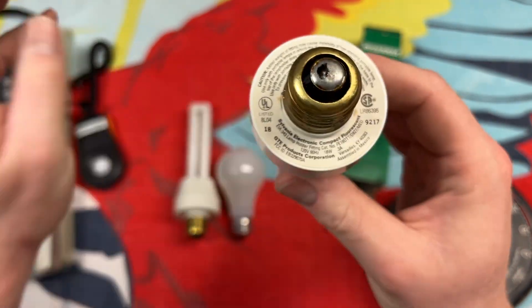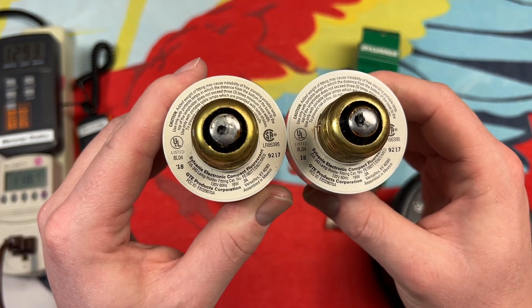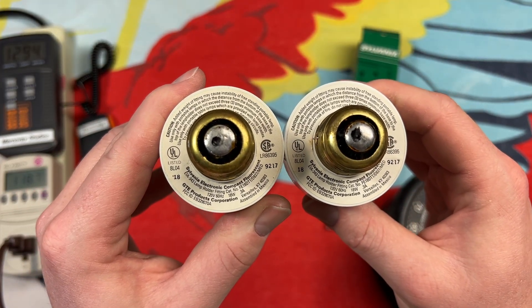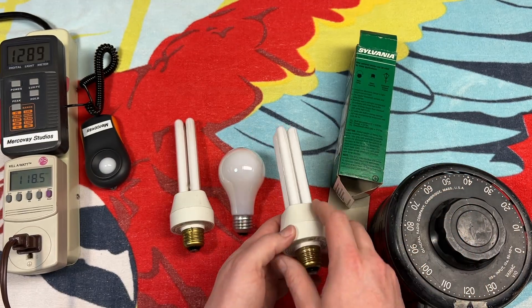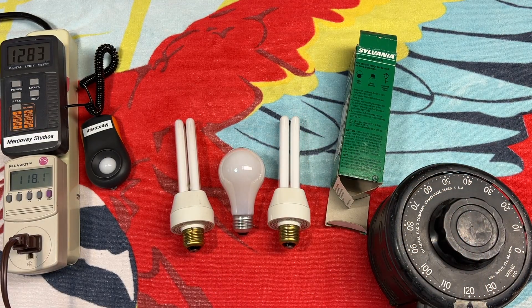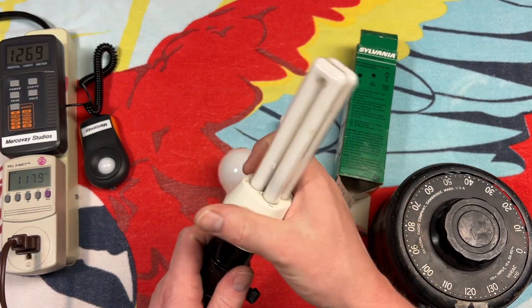Speaking of the base, let's take a quick look at this one too. It seems to have the same markings on it, so it was probably manufactured at the same time — just one got used and the other one didn't. Enough of my rambling; let's go ahead and turn on the used one first.